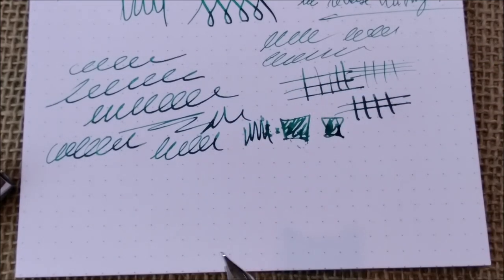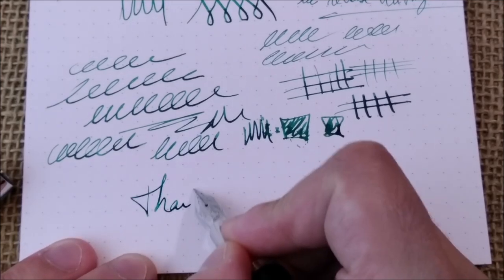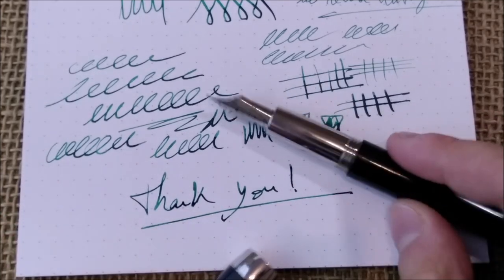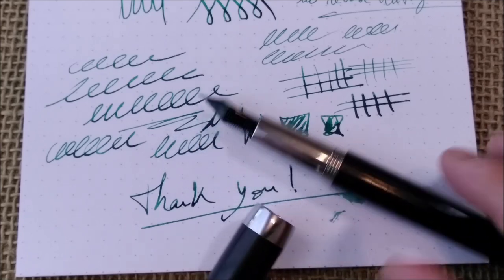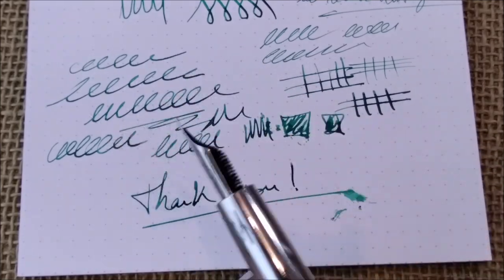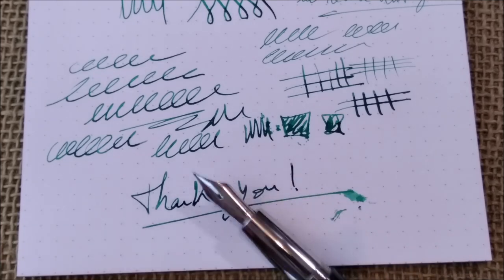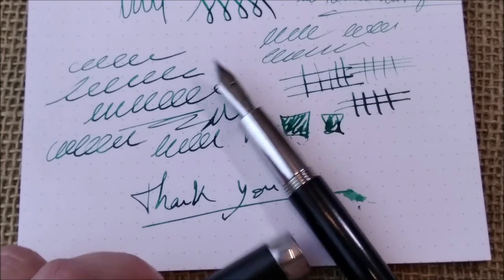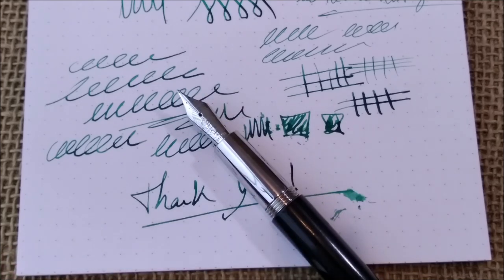This is all I had to show you. I have to thank, in first place, Mr. Appleboom for sending me this pen for review — thank you for trusting me with this more expensive pen. I also want to thank you all for watching my channel, and if you like this content please don't forget to like and subscribe and keep coming back for more videos like this one. This is all for today, I'll see you next time. Bye.